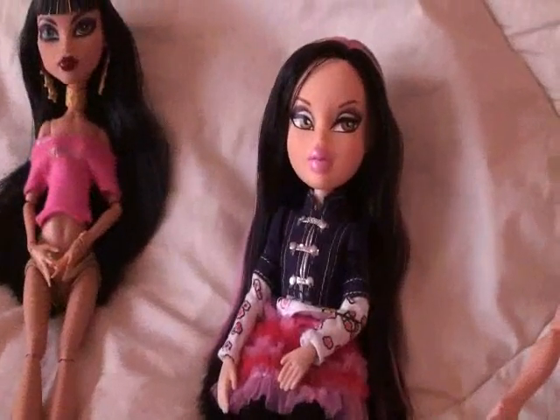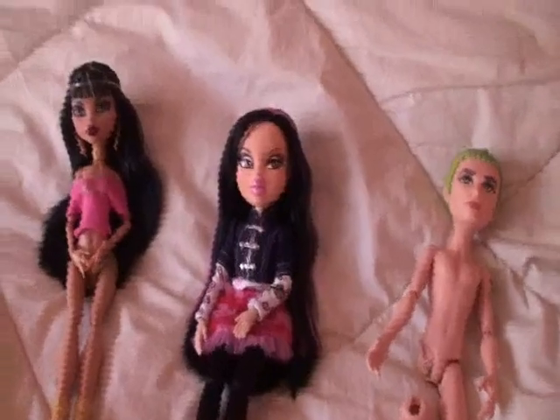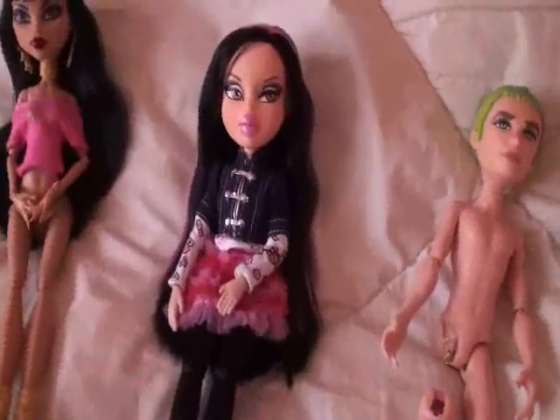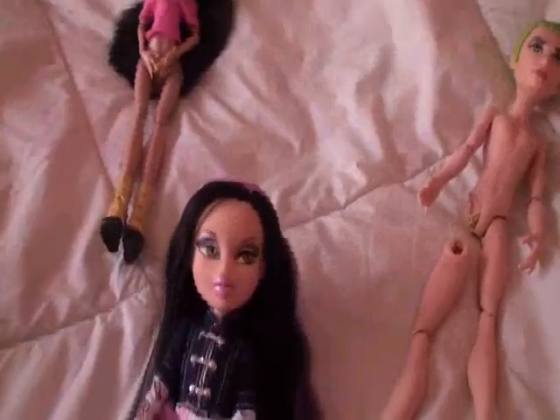And my Bratz Party Jade, which is the third thing I brought today, thanks to my auntie — love you. She came with — oh, I'm sorry, not supposed to show you guys yet, even though you know what she came with, but I'd like to tell you. Her hair is really good. She has that hair like the Bratz Twins Nevaeh, which is like the best Bratz hair quality ever.